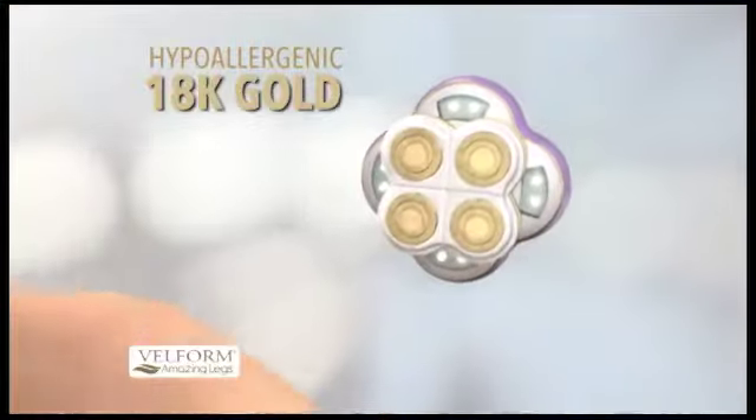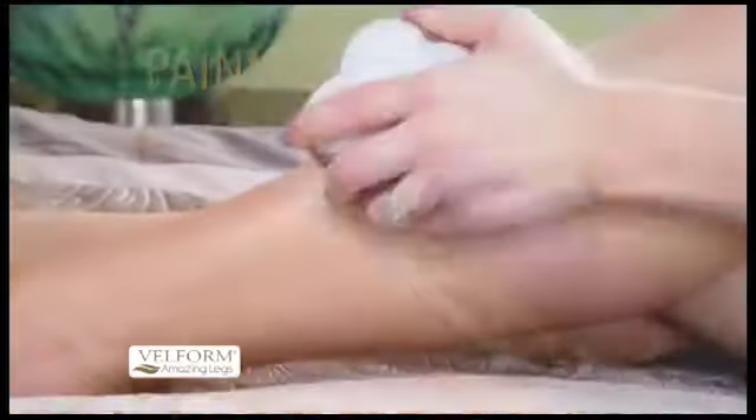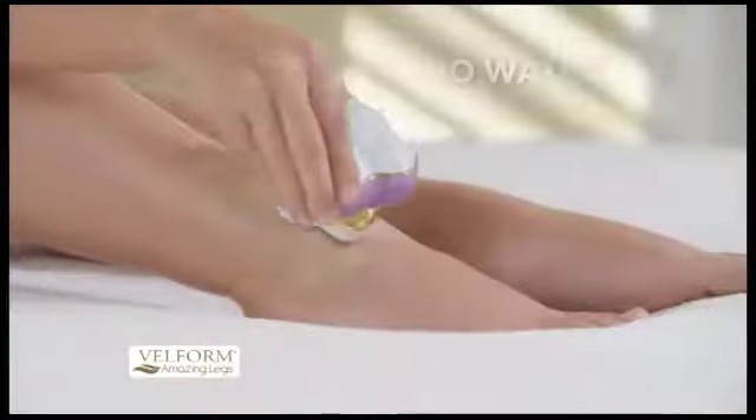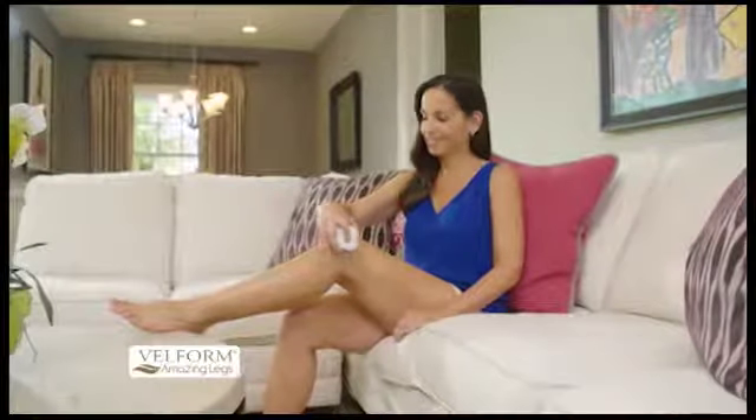Our hypoallergenic 18-carat gold-plated heads painlessly sweep away unwanted hair for gorgeous, stunning legs — anytime, anywhere. No water, no soap, and no creams required. Use it on the couch,